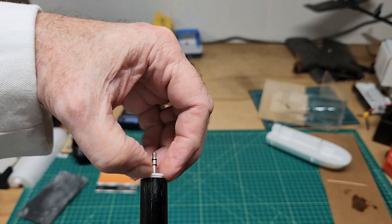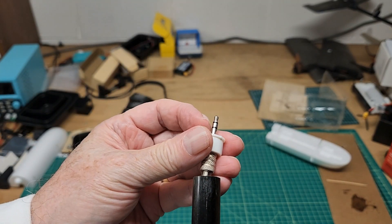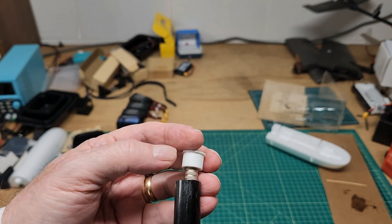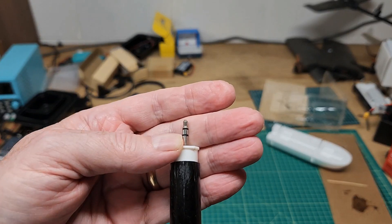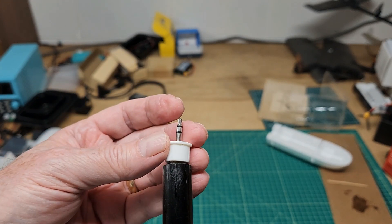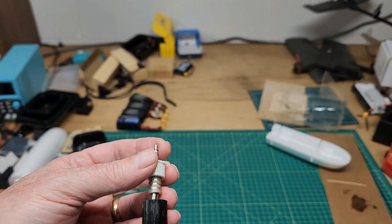I pulled it out of the front wing and it stayed right where it was — not with the connector. The one-eighth inch stereo jack, this little shoulder of it caught on the coupler or something and popped this out. So I'm going to go in right now and epoxy this to the front of this boom on both sides.